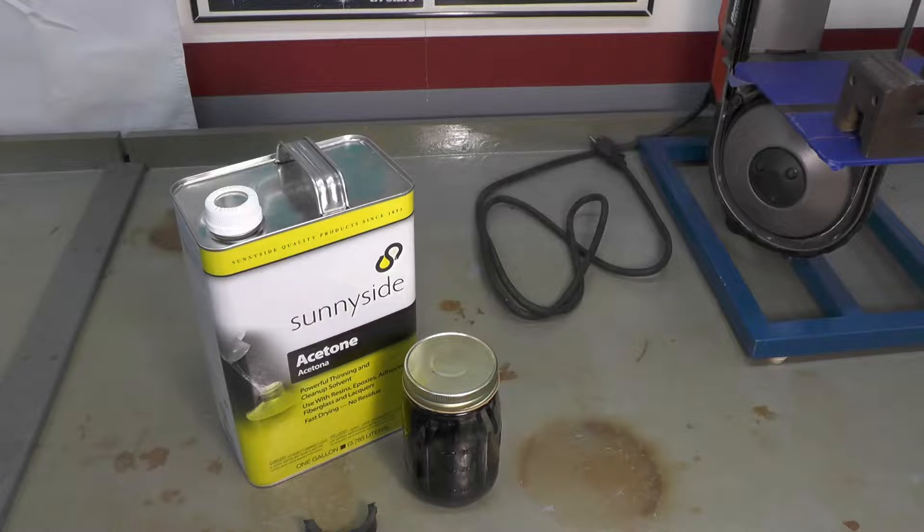Welcome back folks. I thought I would share with you today in this brief video the process I use to create the plastic slurry I occasionally use to repair ABS plastic items on these old Japanese motorcycles. I don't know whether modern bikes use ABS still, but I know the bikes from the era that I typically work on do. And it's really simple.